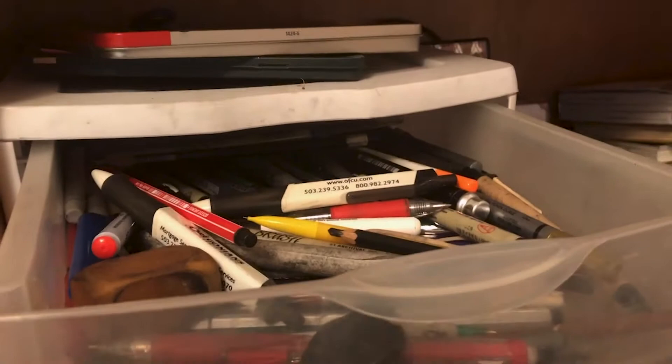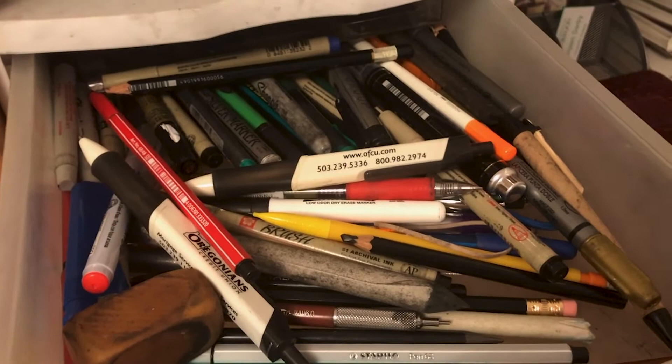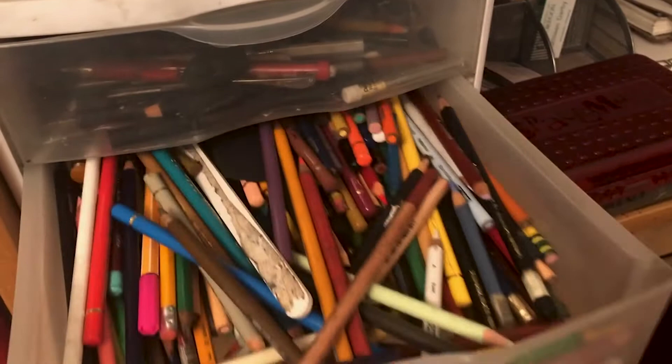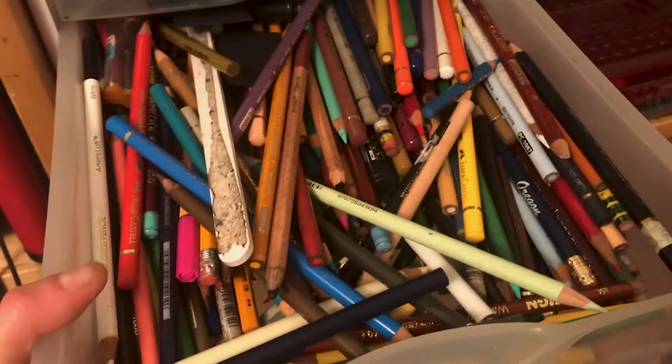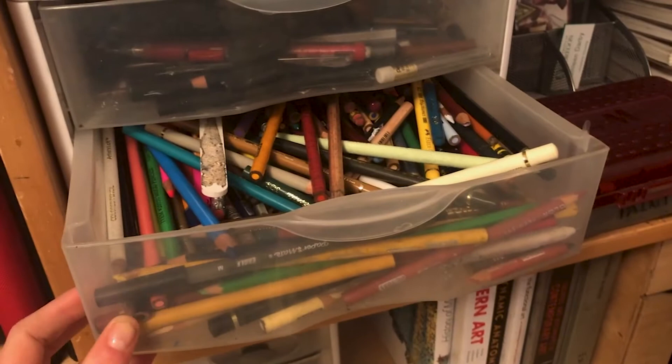In my drawers I have three things going on. This is where I keep my miscellaneous nice pens and markers — mostly Microns and different pens. In this drawer is like my bread and butter: all of my Prismacolor and Faber-Castell colored pencils. I've been collecting Prismacolors and Faber-Castell colored pencils since about 2010, and that's mostly what I use nowadays.